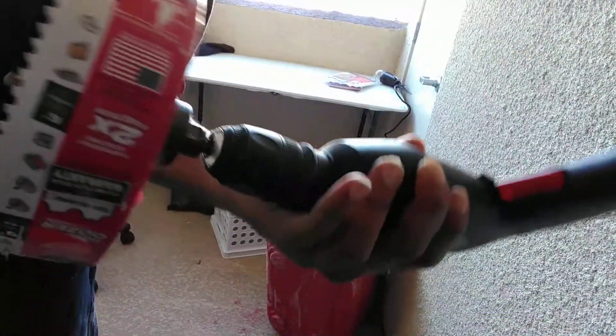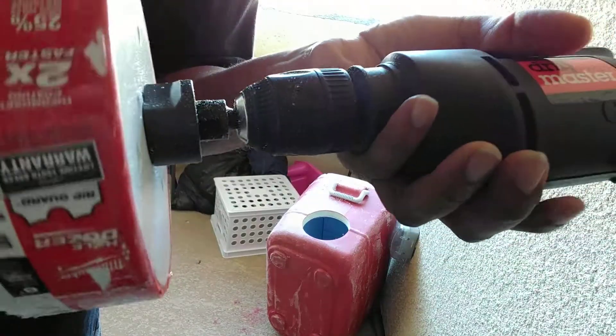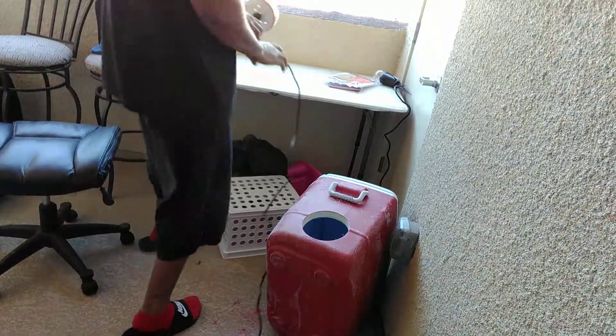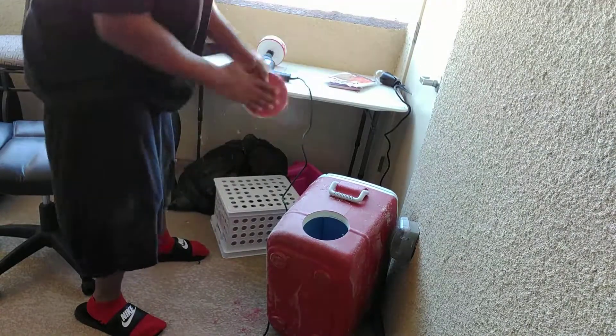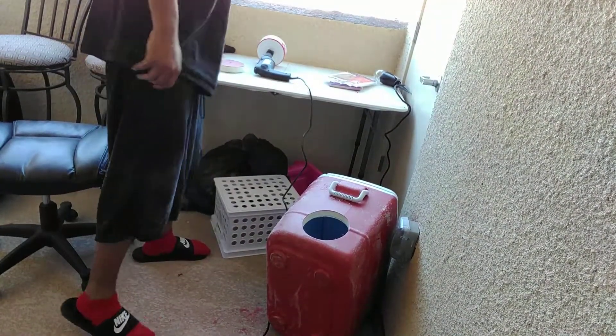That's a normal drill bit as you can see inside there. I've got two holes done. Alright, now you guys know how to handle that and how to do that — 13 minutes later, I'm done, did my part. Welcome to Bitcoin, guys — welcome, welcome to Bitcoin.